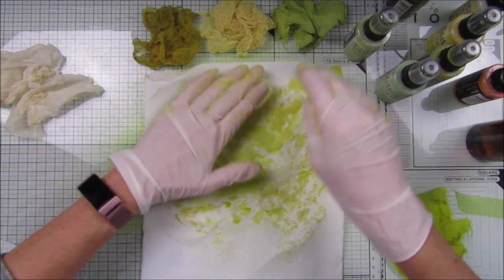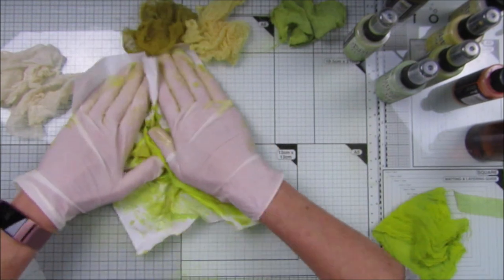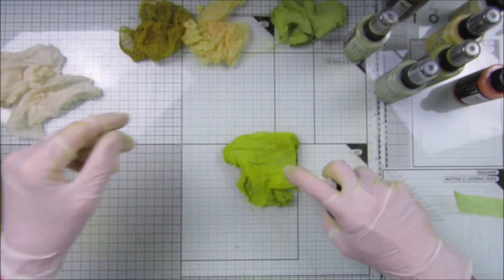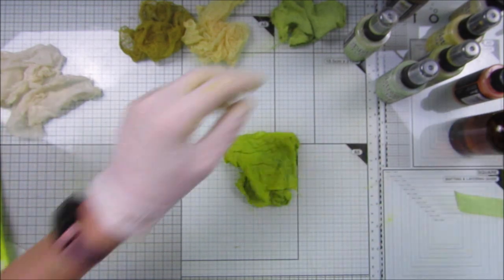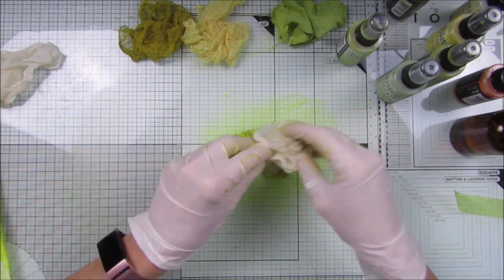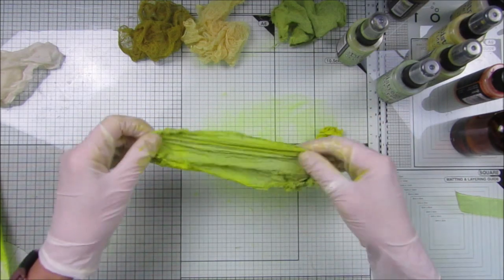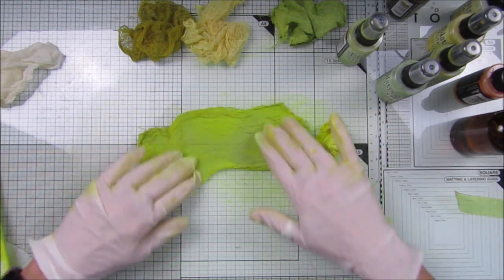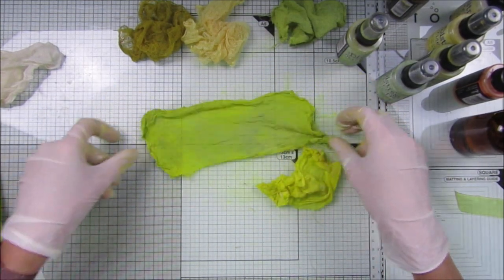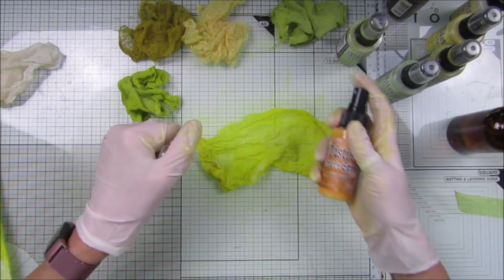That's way too yellow for me, so let's just mop this off. I could probably use this in the journal actually. I'm going to add a little bit of water and a little bit of shabby shutter just to bring it down a little bit, and take a piece of cheesecloth to soak up some of that color. I wonder if that will dry a little bit lighter — gosh, that's very yellow.